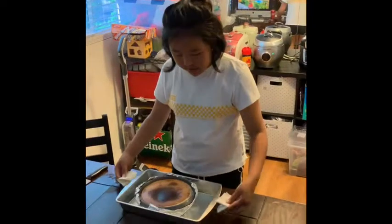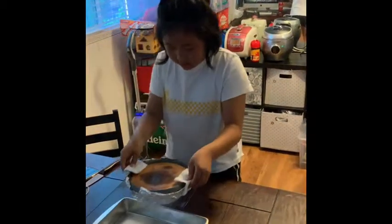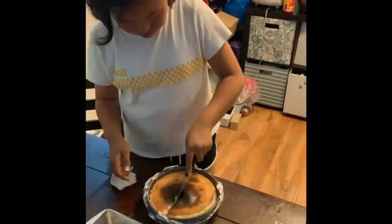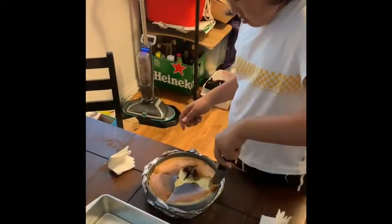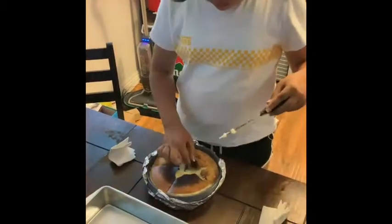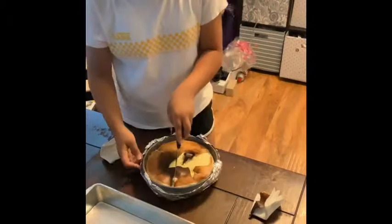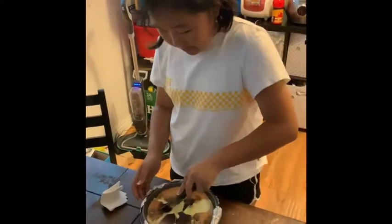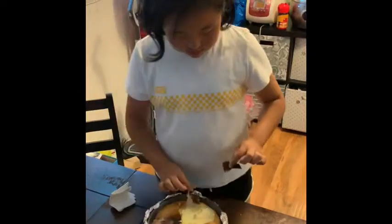So guys, this is how it looks. It's super pretty. So guys, it's already ready, so I am going to cut it. I'm just going to cut it like this. Yeah, it's good. This is a good one. It's a good one.